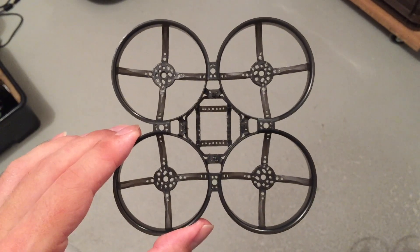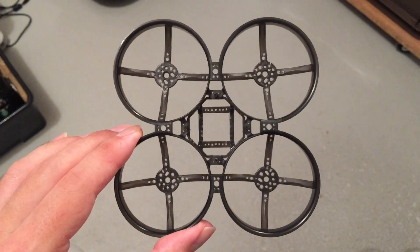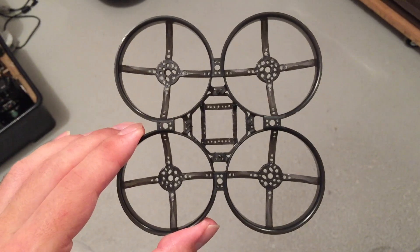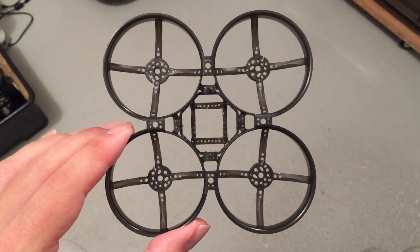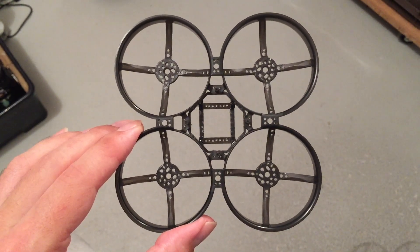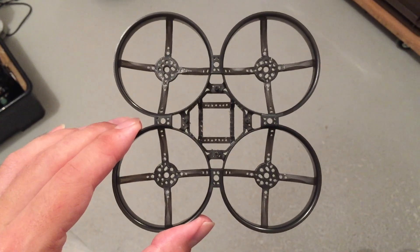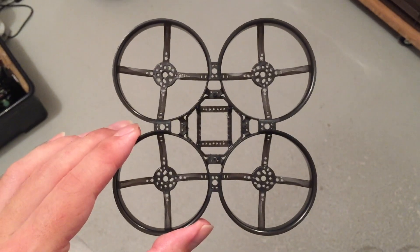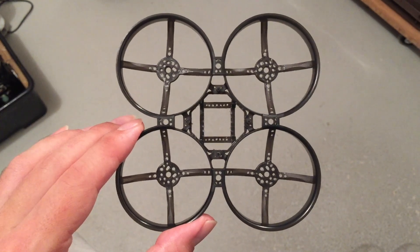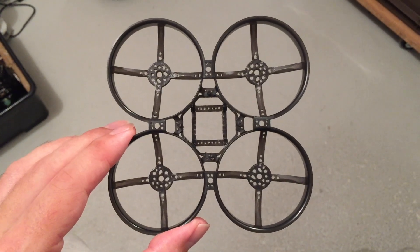The only thing you need to make a frame like this is a lot of patience and some time. In the case of this frame, it was about one and a half to two hours. But for me this is also a type of therapy and meditation, so it is worth it. It's also good for the performance of the Whoop, and I hope you like this frame and this new project.